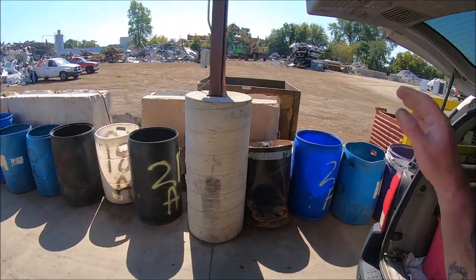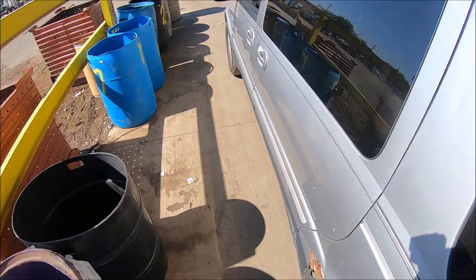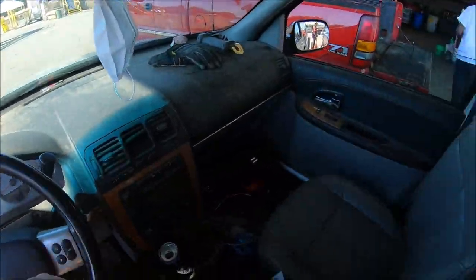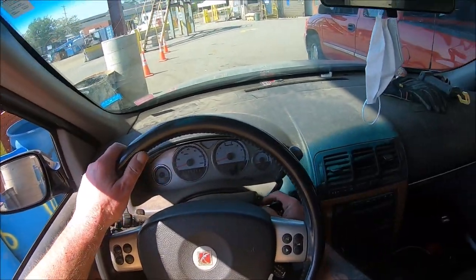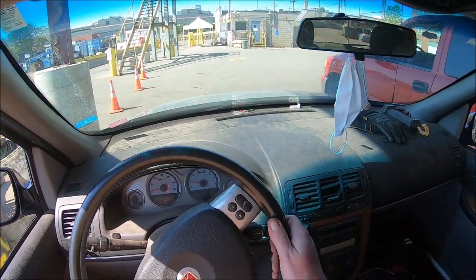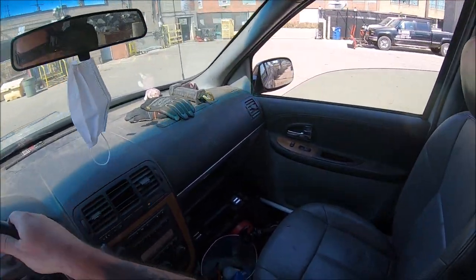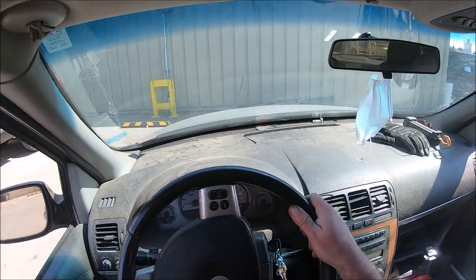I feel like a schmuck. But you know what — that bucket of cast, or what I thought was all cast, I've been sitting on it in the storage unit for — geez — a year. I saw the top of it and assumed that's what was in there, but obviously it wasn't just that. That's my fault. Alright, well — live and learn, right.